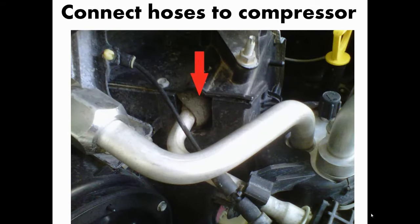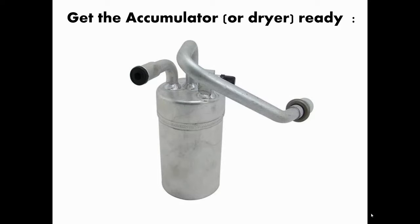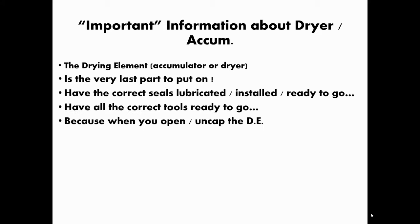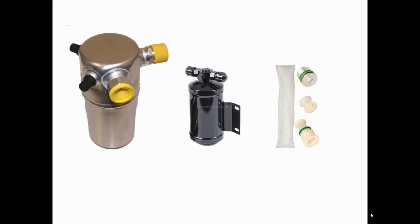Connect the hoses to the compressor. Now, the accumulator or dryer should be absolutely the last part to put on — after the compressor, hoses, lines, valves, and seals are all done. Have your tools ready, because when you open the drying element — whether it's an accumulator, dryer, or cartridge — you need to move fast. The moment you uncap or open the package, it starts absorbing moisture from the air. The faster you put it on, the better.